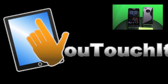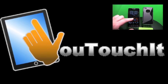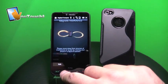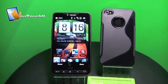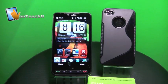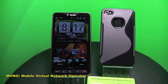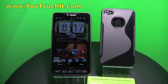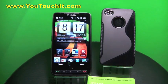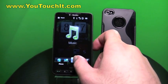Hello everyone and thank you for watching another youtouchit.com production. Today we're going to be setting up this T-Mobile HTC HD2 with Simple Mobile. This phone in particular is actually not unlocked — it is still tied into T-Mobile — but luckily Simple Mobile is an MVNO of T-Mobile, meaning it's still running on the same towers and essentially is the same service, just operated by a third party.